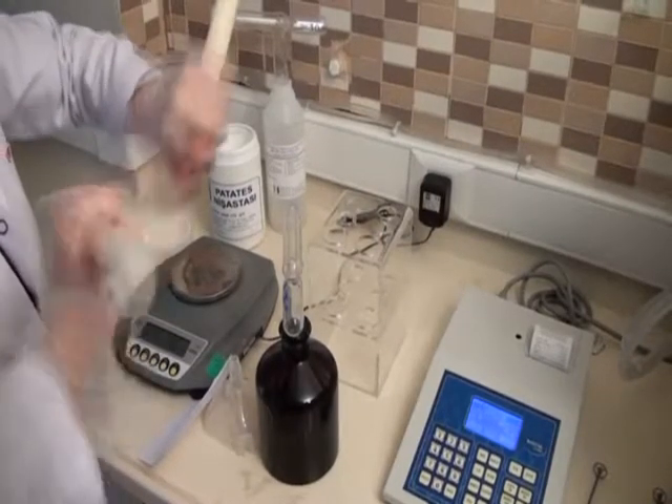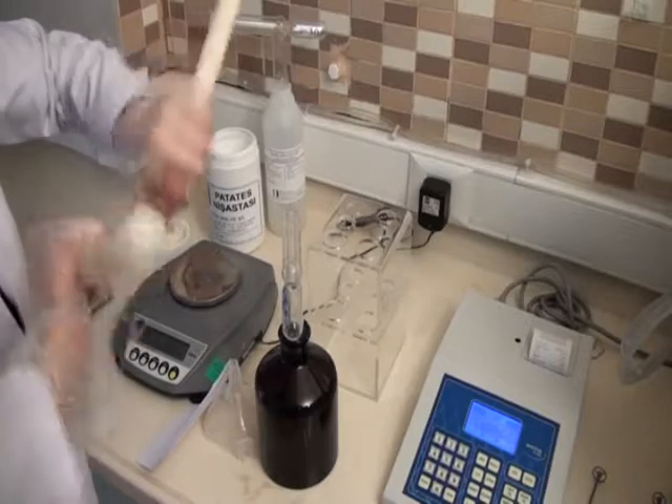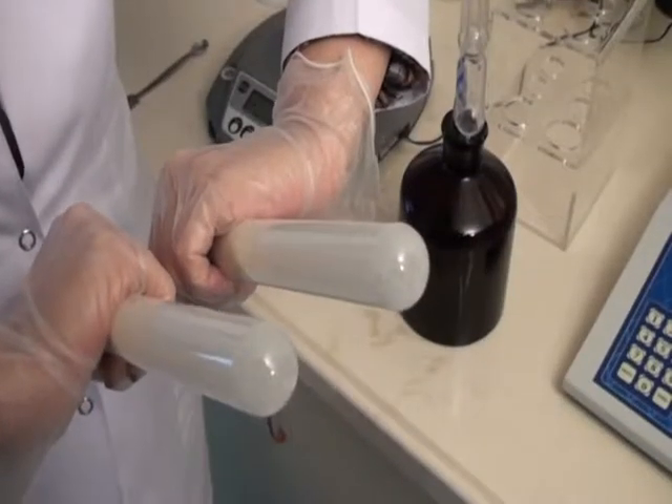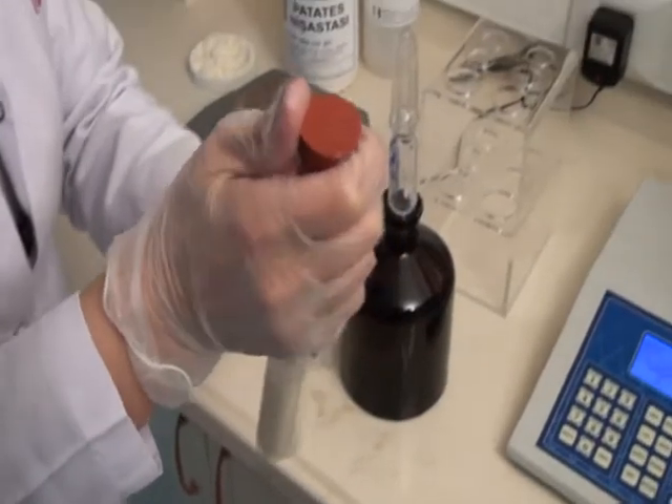The shaking process is continued while counting to 20. After ensuring that no sample remains at the bottom of the tubes, the stoppers are removed and the walls of the tubes are cleaned using stirrers.